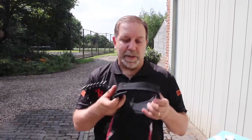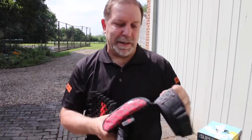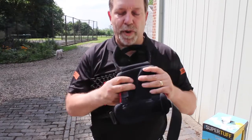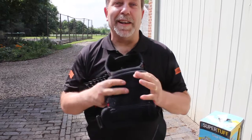It gives me a strap which is flexible. So obviously if I'm getting in and out of the van, I don't have to take them off. It gives me incredible comfort. And it's really, really soft.